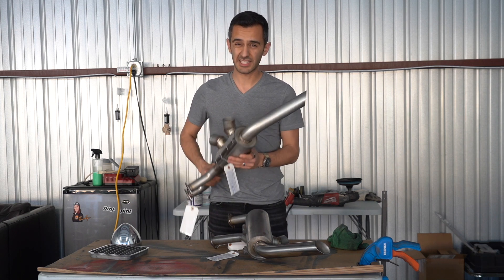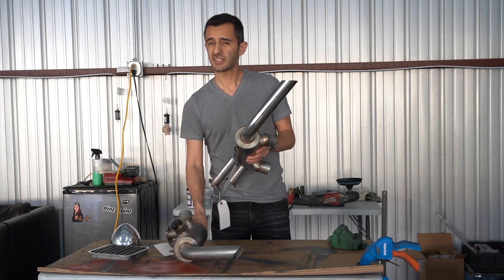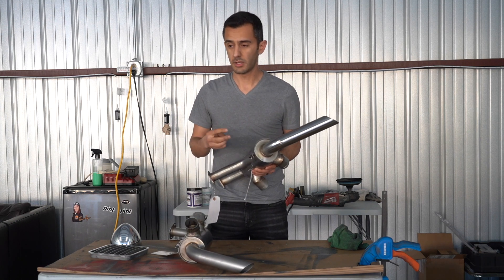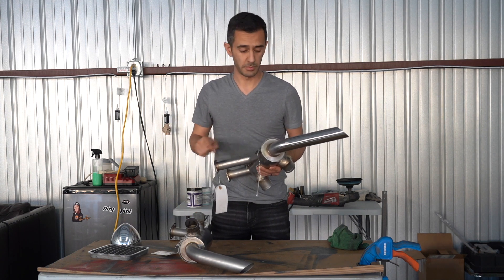The finish is clean, but it's not shiny. So we're going to polish these, not to perfection. There are a lot of ways to polish stainless steel. This probably isn't the best way. This is the way that's going to get these on my plane the quickest, because I've got a million other things I need to do.